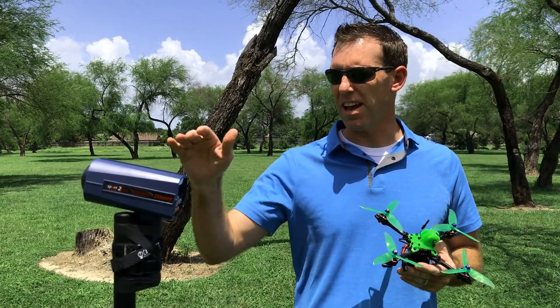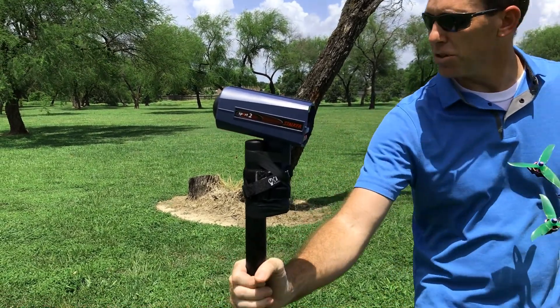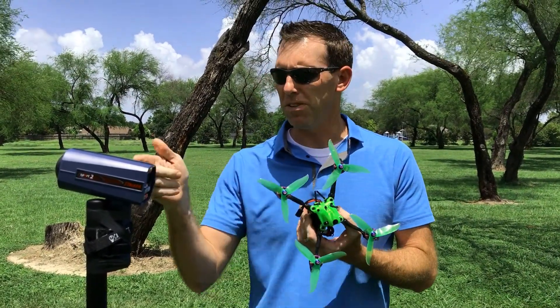What we're going to do today is see how fast it'll go. We've got this badass radar gun that we spent way too much money on, set up to a tripod, and we are going to set this thing to continually read the speed and fly this as fast as we can — hopefully not hitting it.